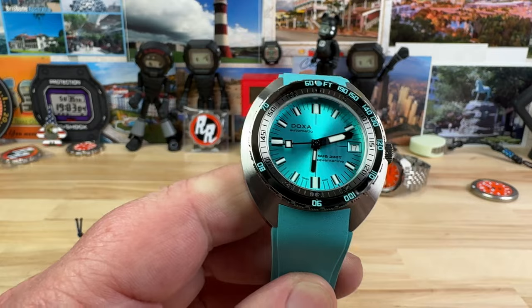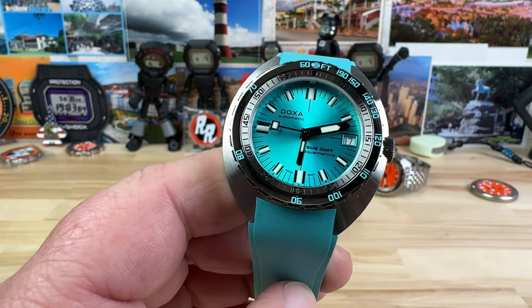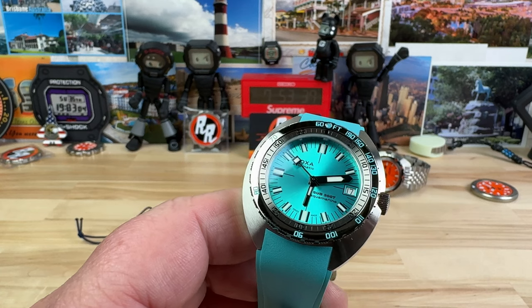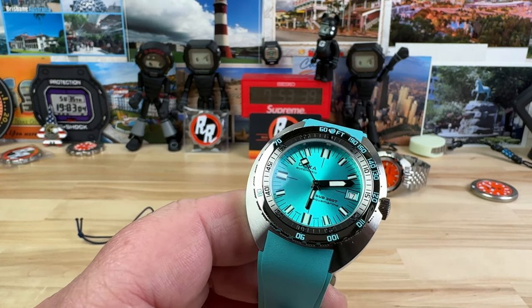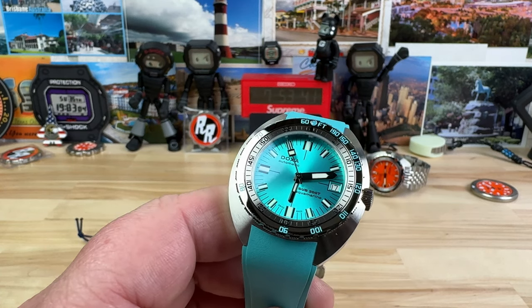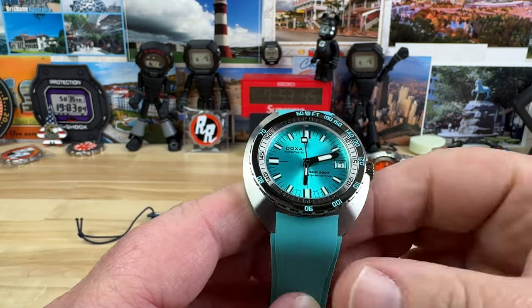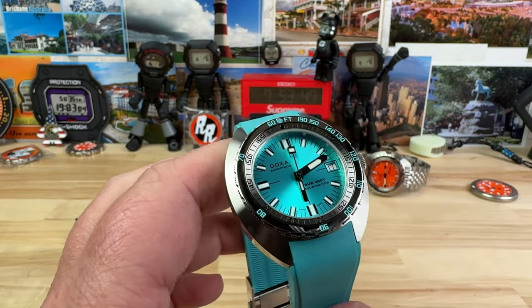You can get the Sunray or the Iconic Dial in all the colors, and a smaller case — a smaller package for the smaller wrist or for those who prefer a smaller watch. Whatever your scenario is, Doxa has you covered, and Exquisite carries all of them.